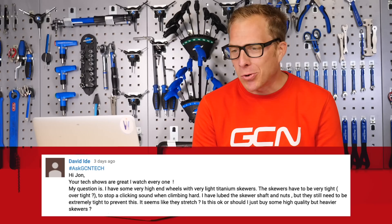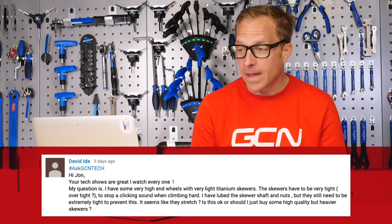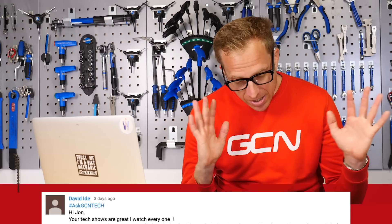Next up is David Eyde, who says: 'John, your tech shows are great, I watch every one. My question is: I have some very high end wheels with very light titanium skewers. The skewers have to be very tight — possibly even over-tight — to stop the clicking sound when climbing hard. I've lubed the skewer shaft and nuts but they still need to be extremely tight to prevent this clicking. It seems like they stretch. Is this okay, or should I buy some high quality but heavier skewers?'